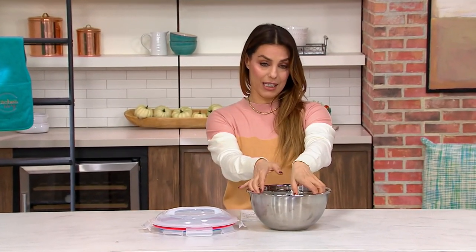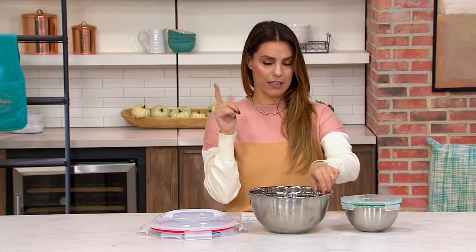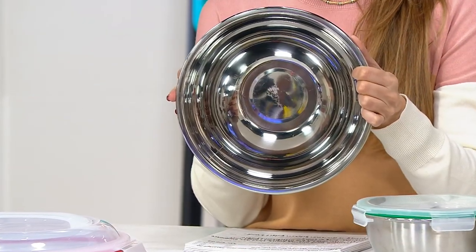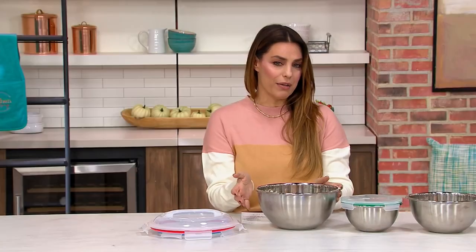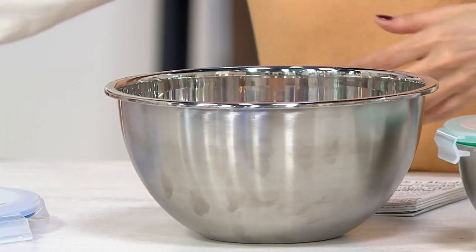QVC's own kitchen gadget brand is blowing my mind and I think it's gonna blow a lot of our minds. Stainless steel mixing bowls — gorgeous, phenomenal, fabulous. Microwave safe. I never knew a stainless steel bowl to be microwave safe. Well now, leave it to Prepology, leave it to QVC to create that.